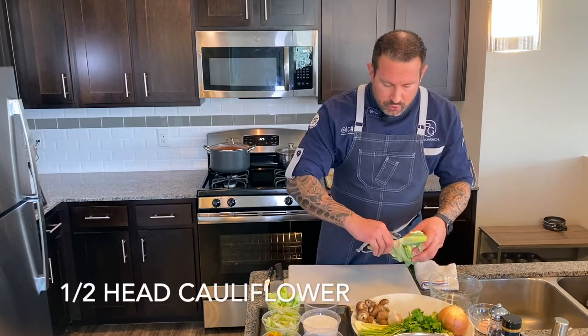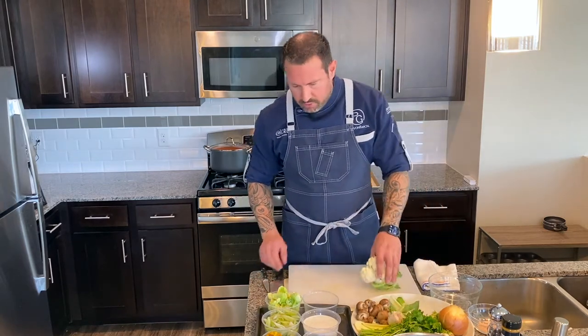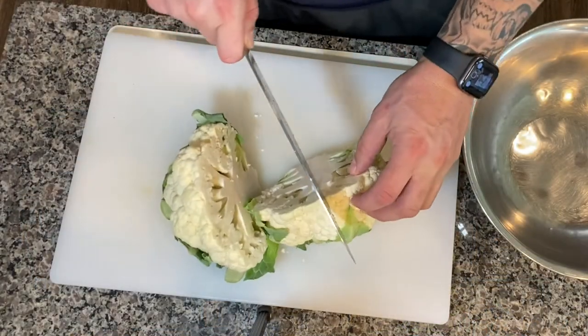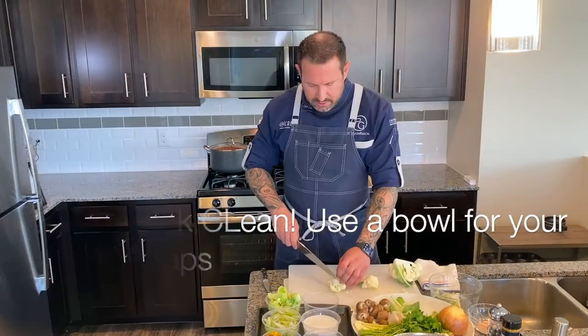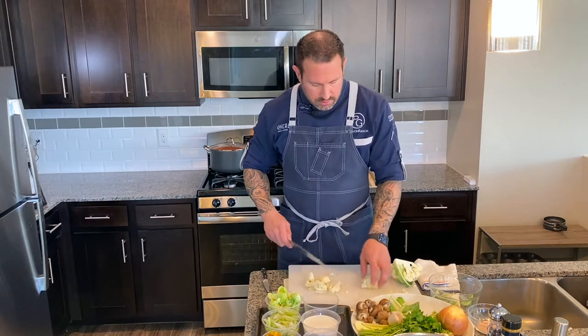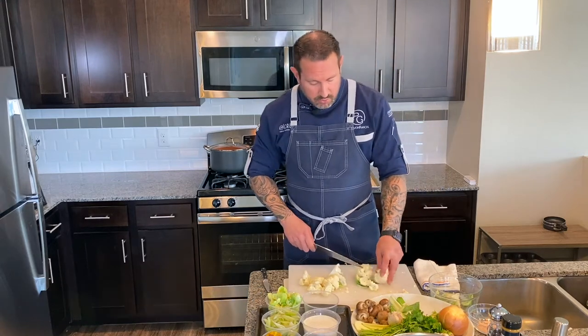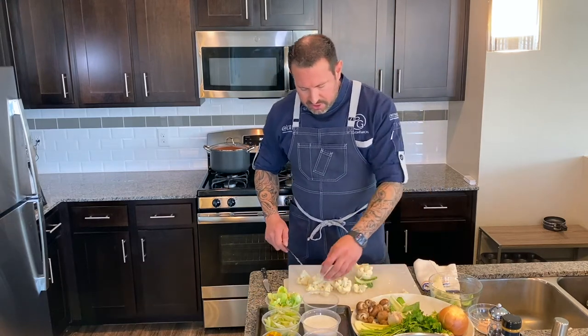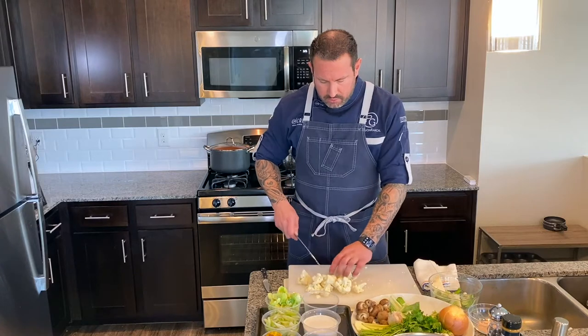The first thing we're going to do is roast some cauliflower. I like to use cauliflower because you can really caramelize it and bring out the flavors. We're going to trim it up and cut it into nice bite-sized chunks that will roast evenly. Our oven is set to 425 degrees. The more time and patience we have with cauliflower, the more roasted, caramelized flavor you'll get and really bring out those natural sugars.